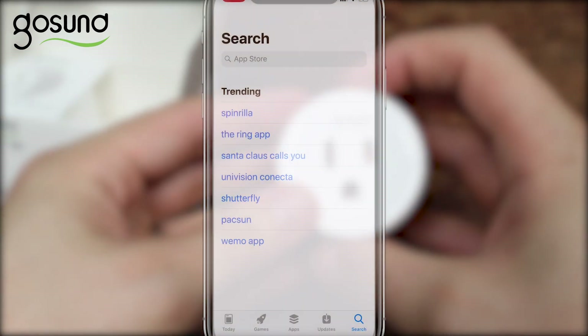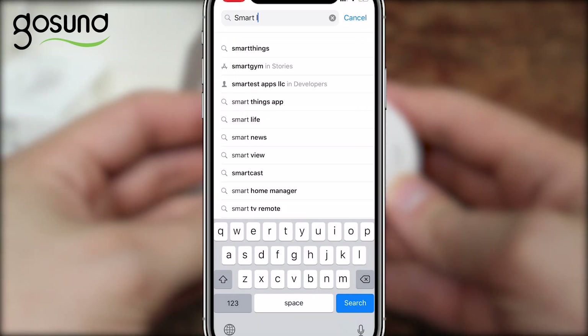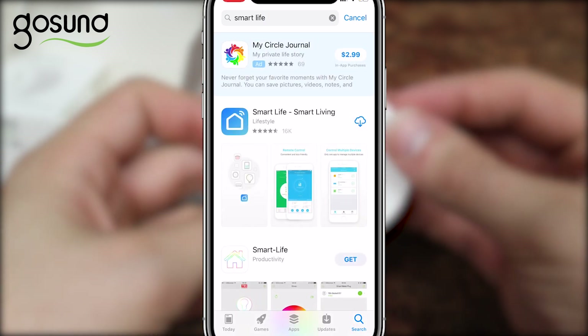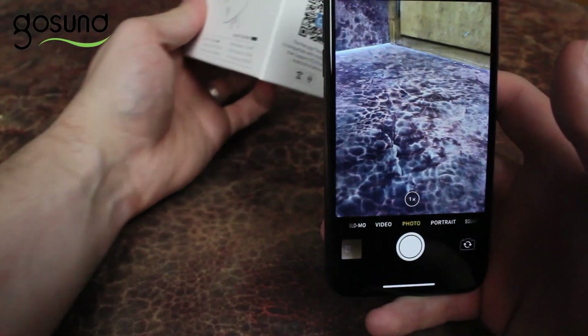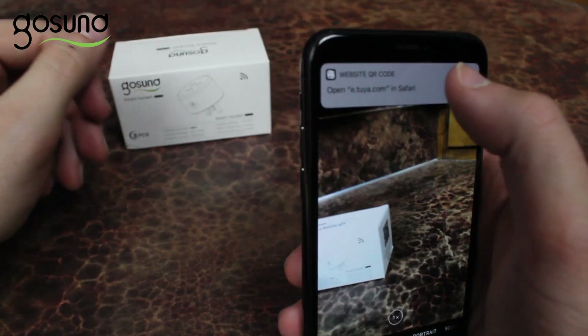First, download the Smart Life app from the Play Store or App Store. This is the app's icon, so make sure you're downloading the correct app. Alternatively, you can download the app by scanning the QR code on the box.